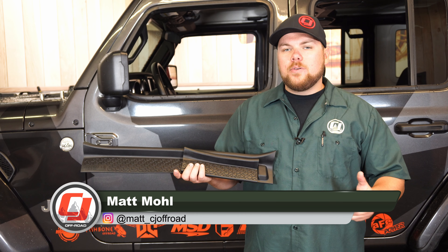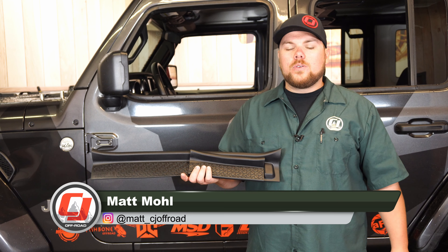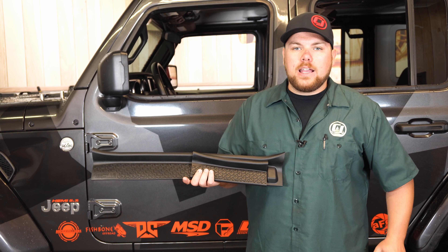Hey guys, Matt with CJ Off-Road here. Today we're going to be checking out these Rugged Ridge 4-door sill plates fitting your 2018 and newer JL Wrangler.